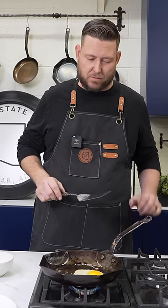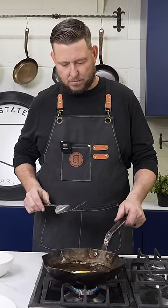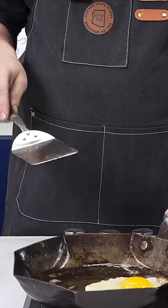You'll want that egg to sit there long enough for the whites to just start to set up before you flip it over. Alright guys, time to flip this egg.